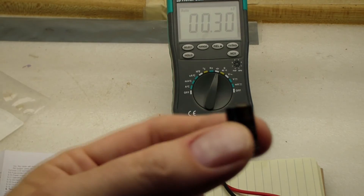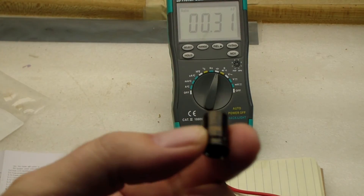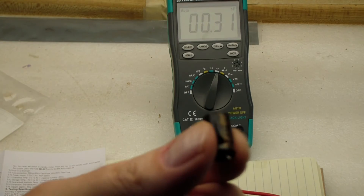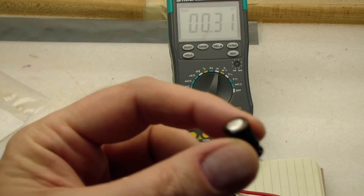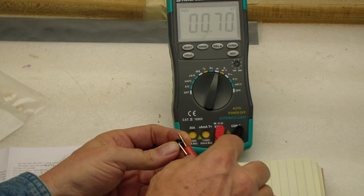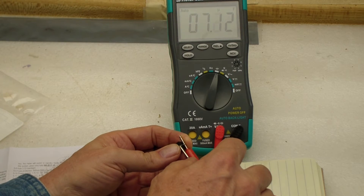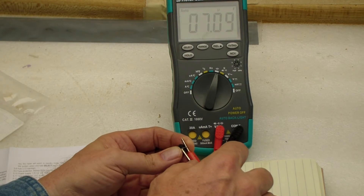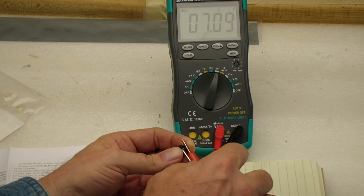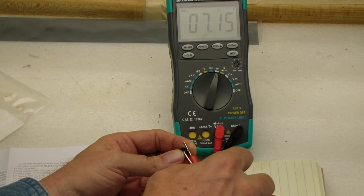This is interesting — here's a bad capacitor with a big bulge on the top. I replaced these bulging bad capacitors, and let's see what the meter says. It's supposed to be a 470 microfarad capacitor, and the meter says it's only 7 microfarads. So it's supposed to be 470 and it's only measuring 7 — I guess that's why that piece of electronic equipment didn't work until I replaced it.